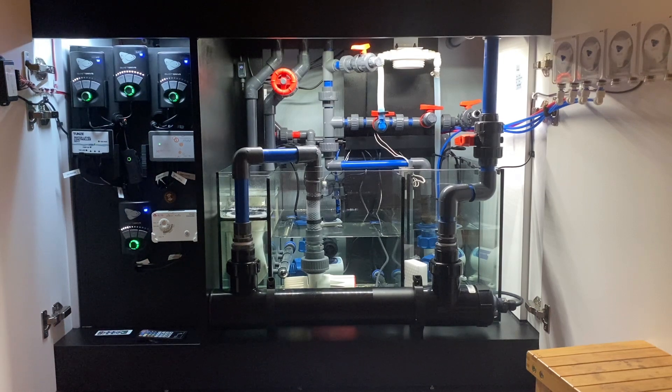This came with some challenges because Waterbox uses the metric system — the European system, the scientific system I would even say — and here in the US we use the imperial system. Why the imperial system exists is beyond me, but whatever the case, that's the reality.